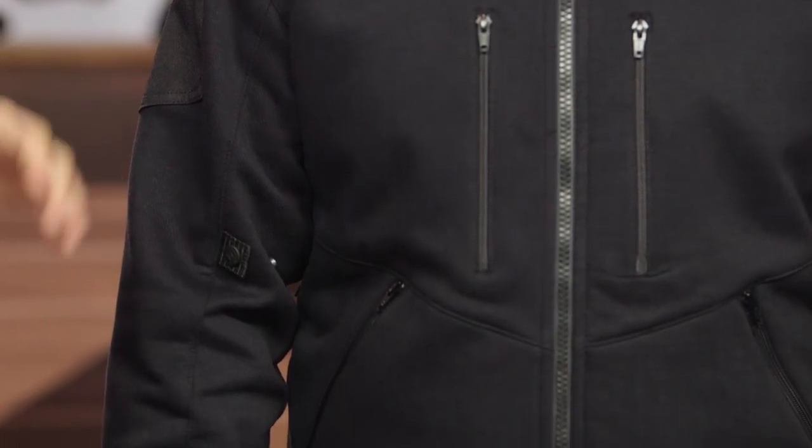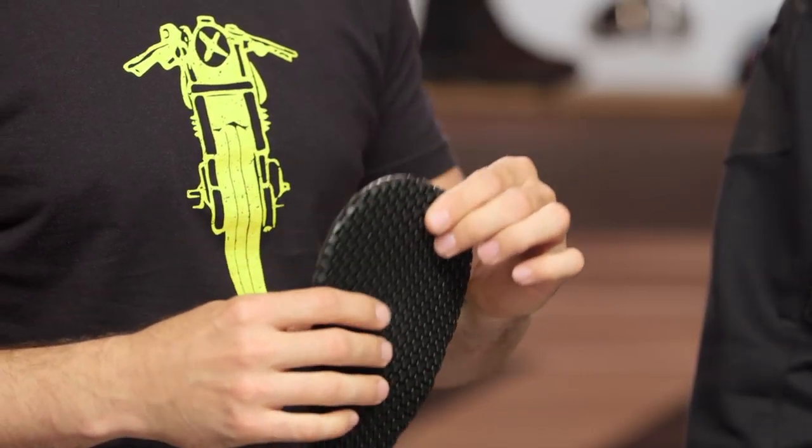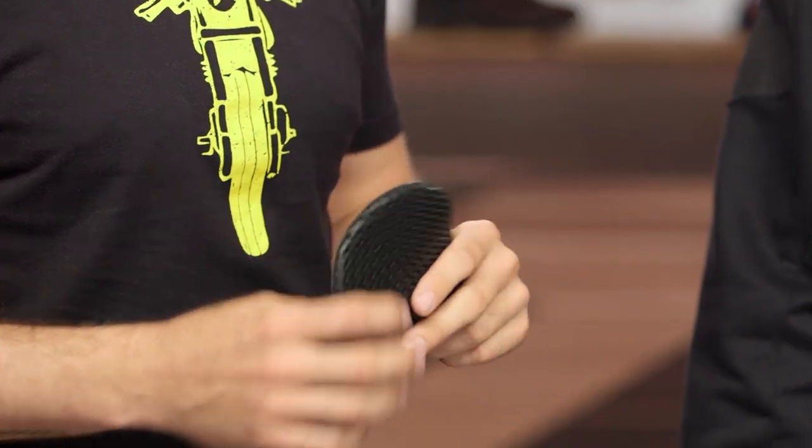Now my one little nitpick is that they did not include any armor at the shoulder. You do get CE level one Sastec soft armor included at the elbow. This is very comfortable against the skin, it moves very well with the body, but they did not include that at the shoulder. At this price point, it would have been nice to have that there. Not a deal breaker, just kind of odd.